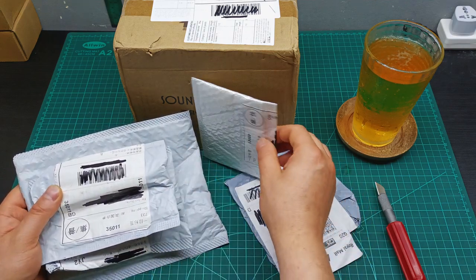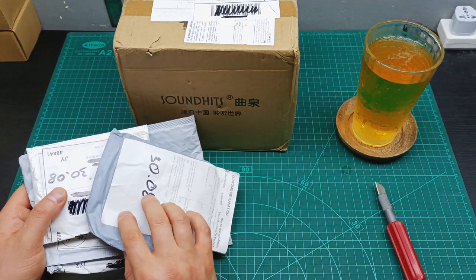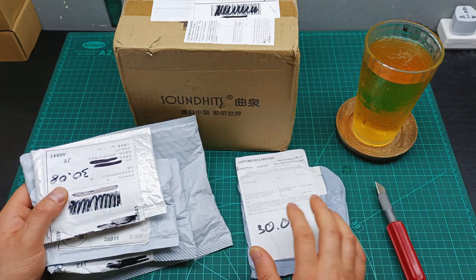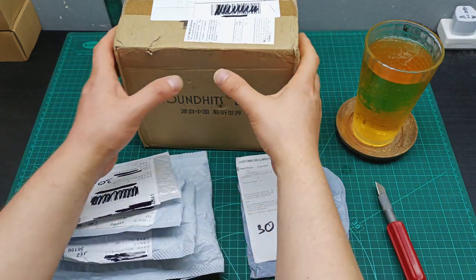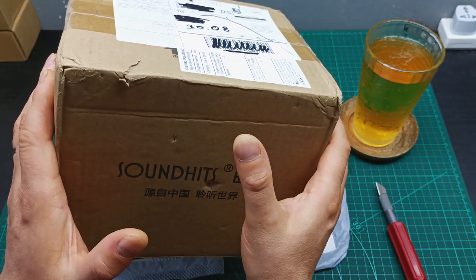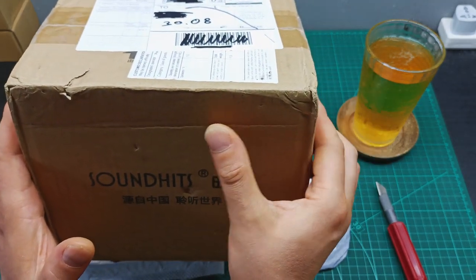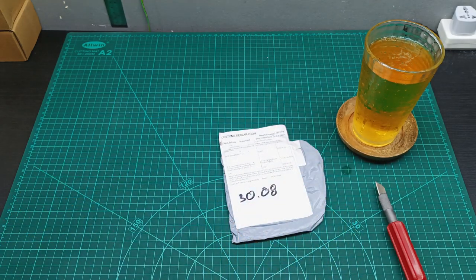On the 30th when they went back to work they brought me all this stuff. I also received a big one here and we're going to keep it for last. So please watch till the end to not miss what's inside the big one.